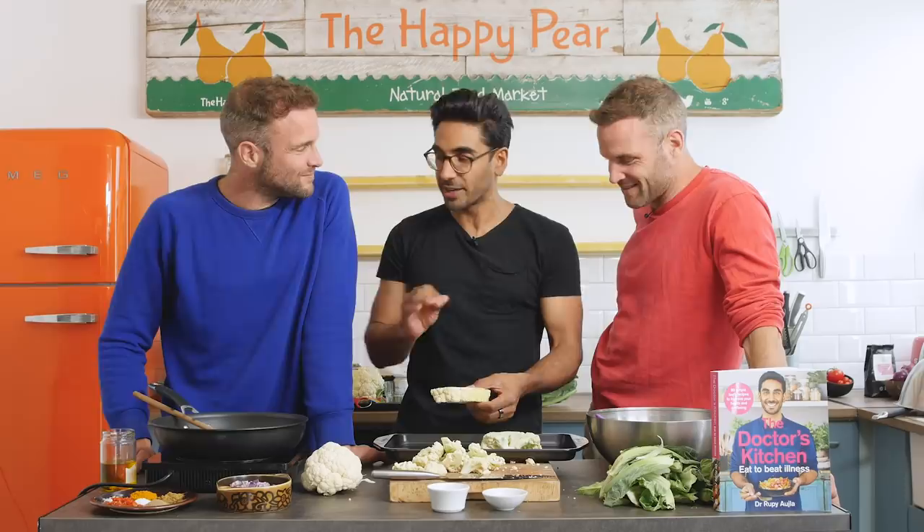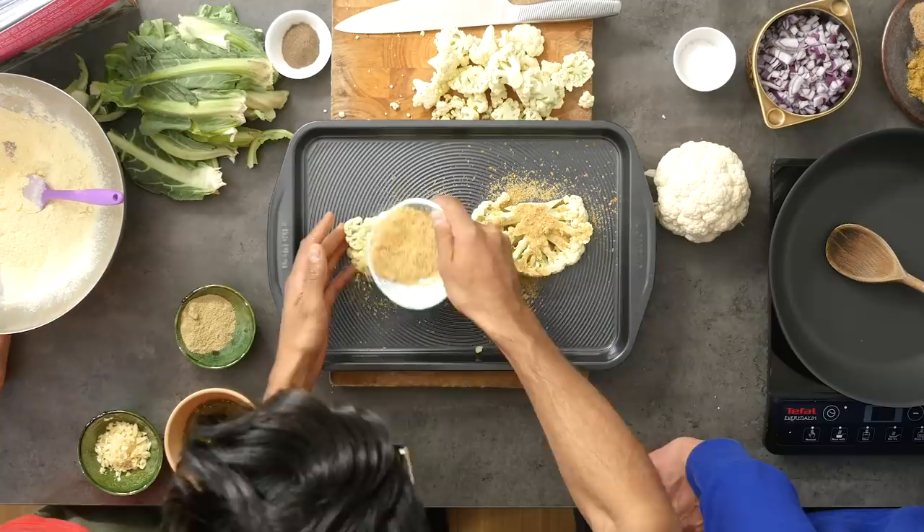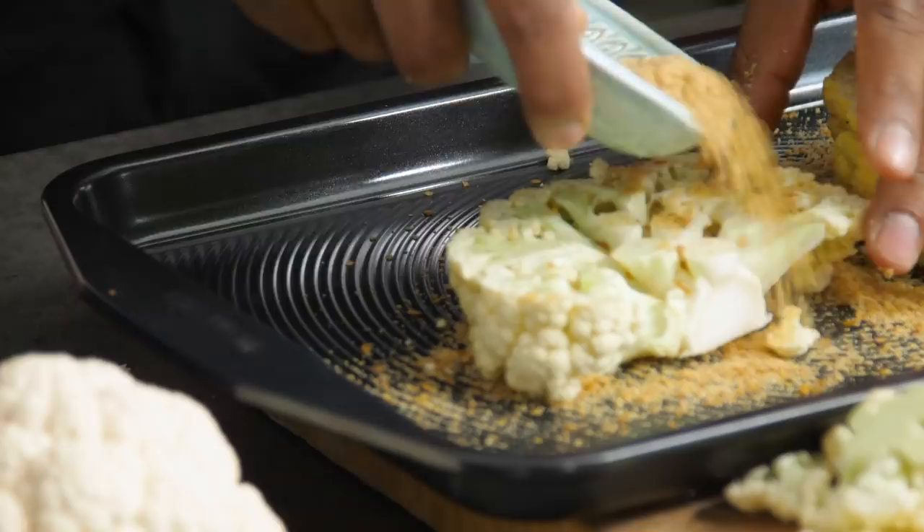We're going to dust a bit of milled flaxseed over them. You can also use something like almond flour, or even ground chia seeds. This is just going to give it a bit of a crust. It's a nice way of adding more fibre, more variety of ingredients, and omega-3s — there are short-chain fatty acids you find there.